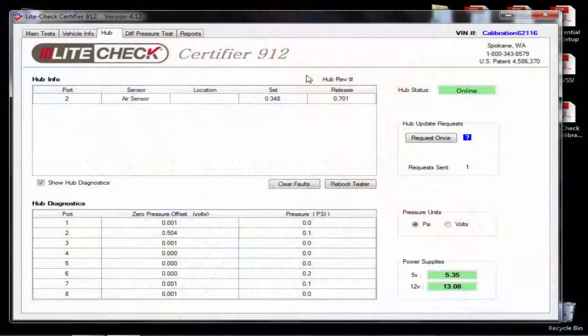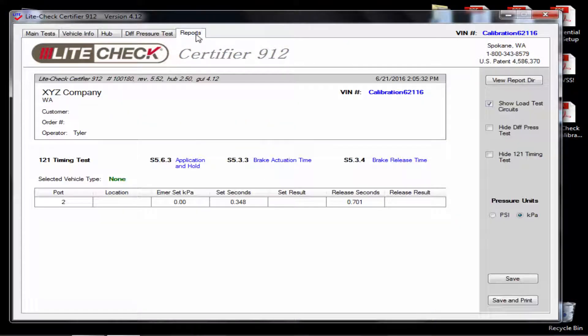Once your timing is within the specified timing limits, you can select the reports tab at the top of the software. Here you will see your 121 timing results along with the VIN number that you inputted earlier. When ready, click the save tab on the bottom right of the software. This will clear the screen.